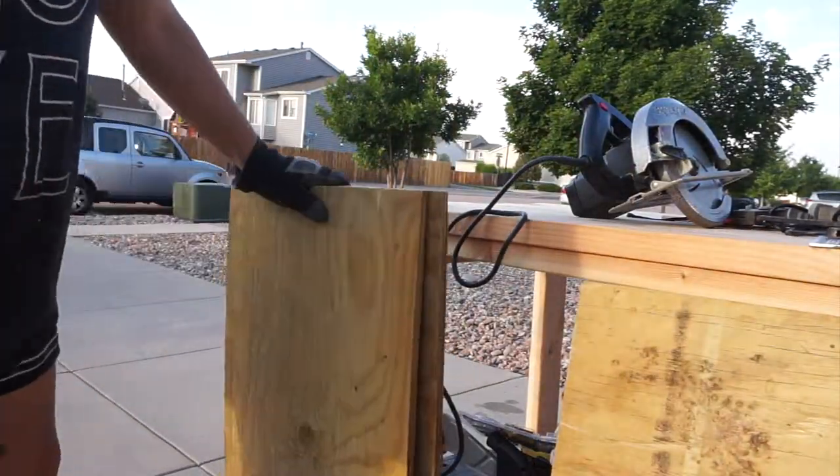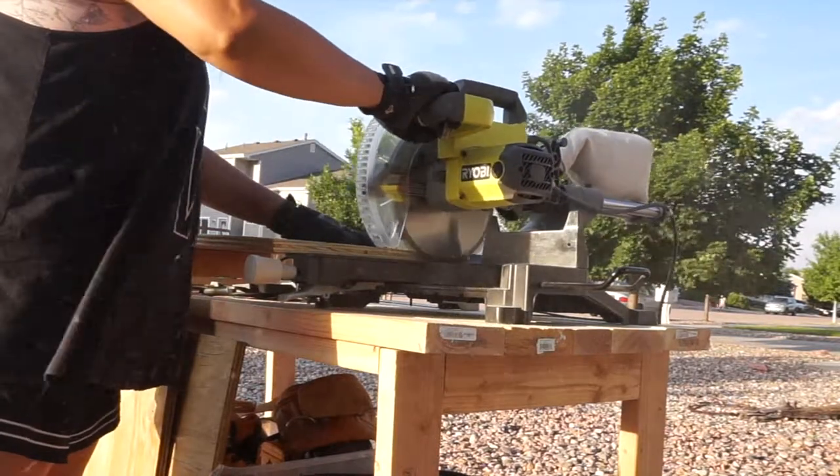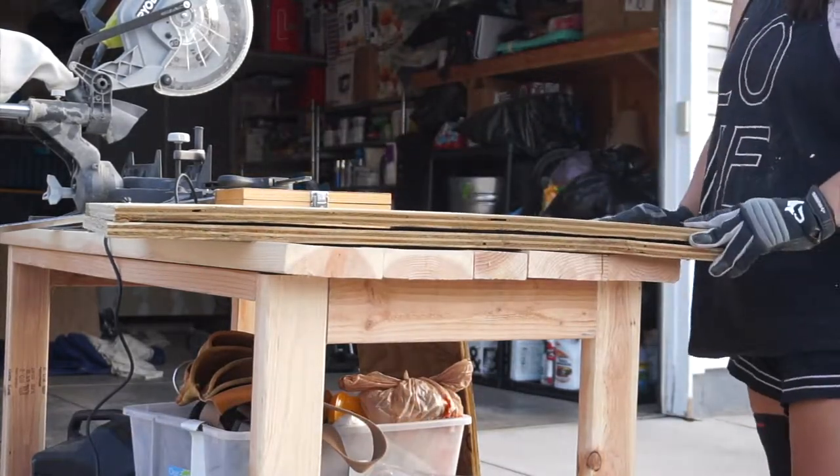I had some scrap plywood, but I didn't have enough to make these standard or regulation size, so I only could go as large as my scraps would allow me to. I laid the boards on top of each other, made sure that they were the same size, and then I cut.